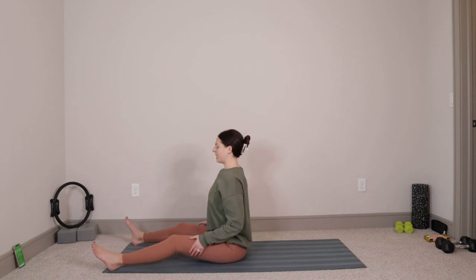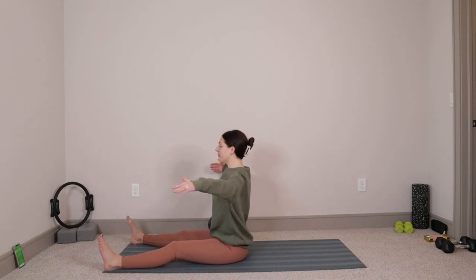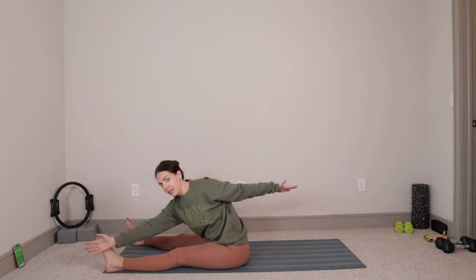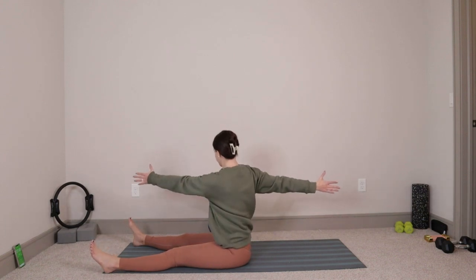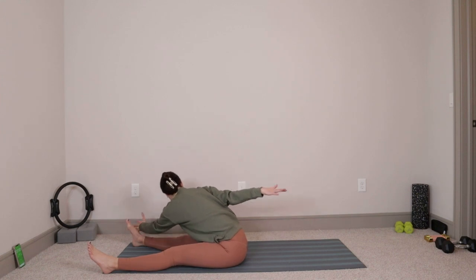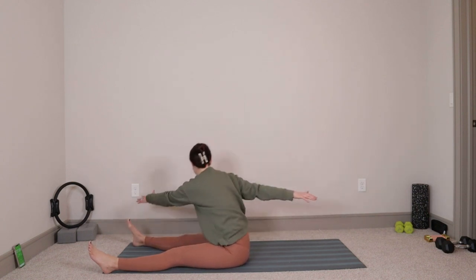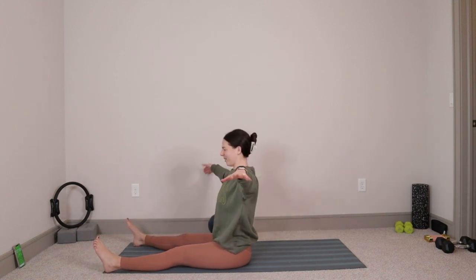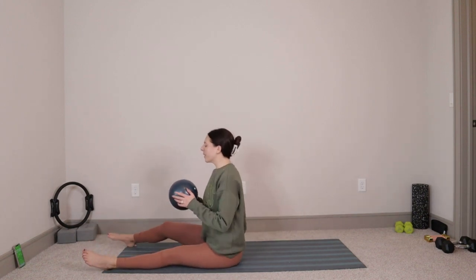From right here, extend the legs so they go all the way out in front of you. Flex your feet — feet are about mat's distance apart. We're going to reach the arms so they go out into a T, palms flip forward. Inhale, rotate your upper body over towards the right, take that left hand and reach towards the outside of the right foot. Big exhale to squeeze into the right side. De-rotate through center, then inhale to take it over towards the left, reaching that right hand to the outside of the left foot. We'll exhale, bring it back up. We're just going to do two more on each side — I always love the Saw to warm things up. Last one on the right, we'll open, and then last one over towards the left. Beautiful. Once you get there, we'll de-rotate and take things all the way back up through center.